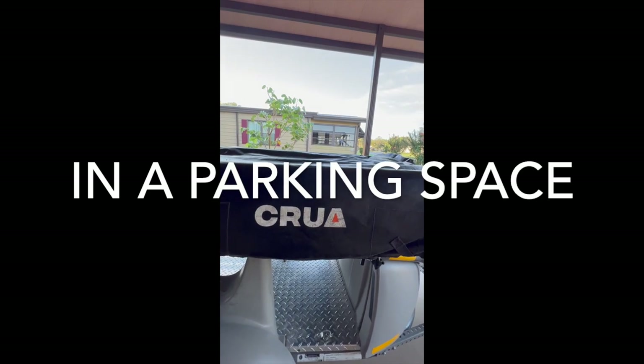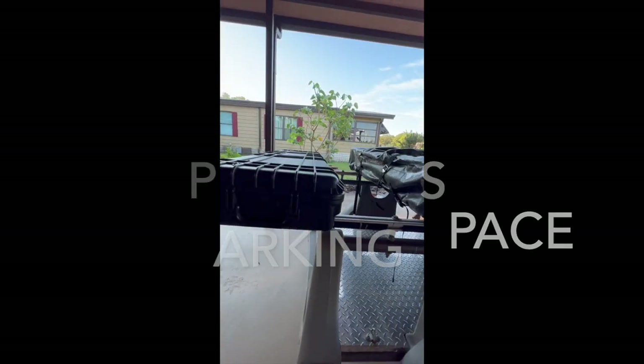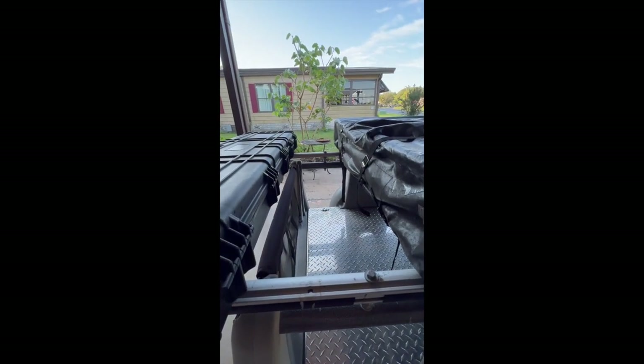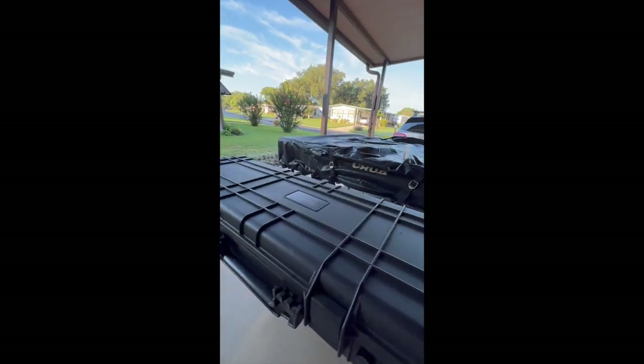Again, the tent is Cura, C-R-U-A. You got plenty of room if you wanted to add a bike rack — that was my thought at one point. This is just a rifle box. It's Apache from Harbor Freight.